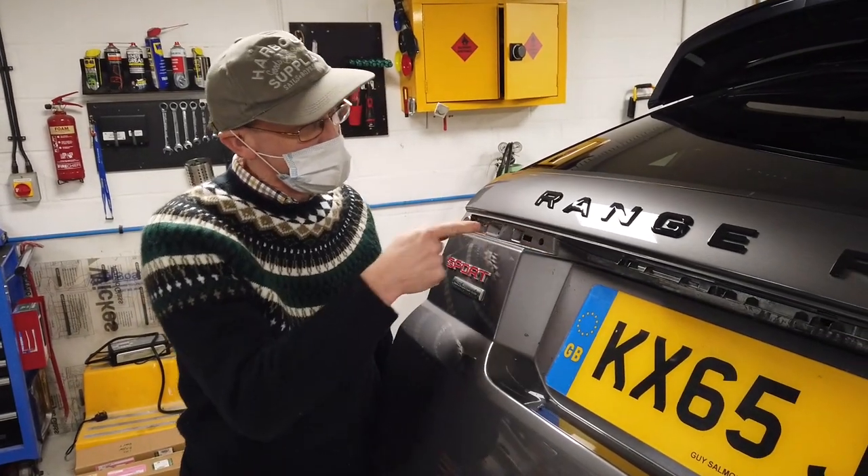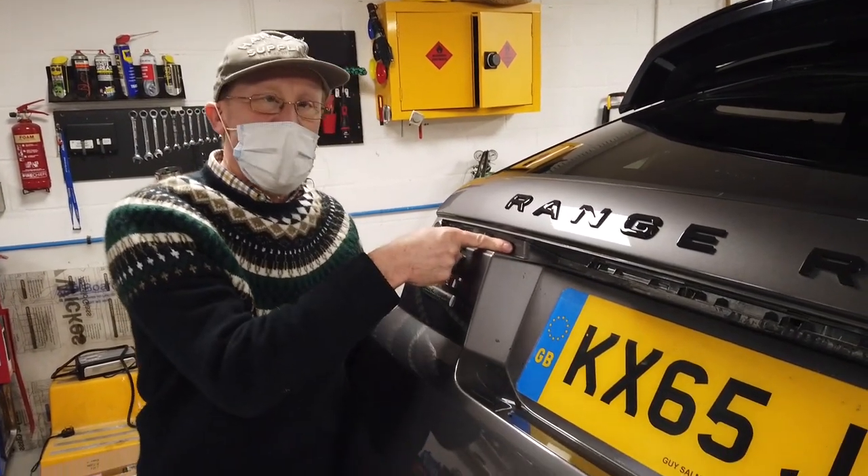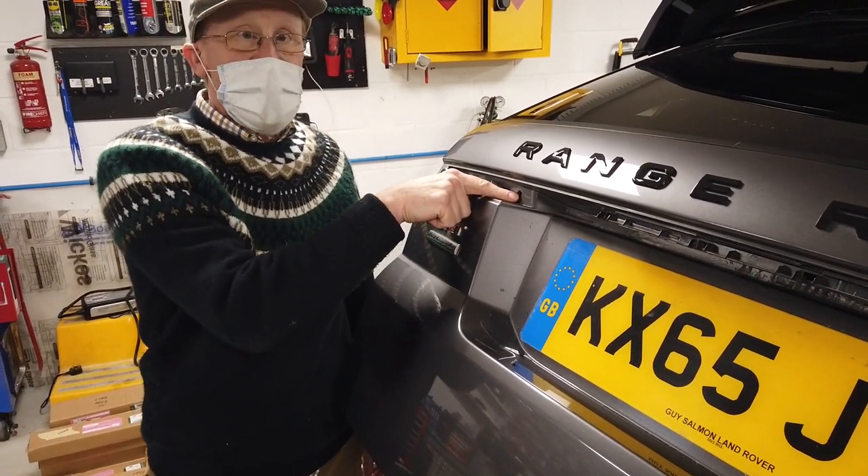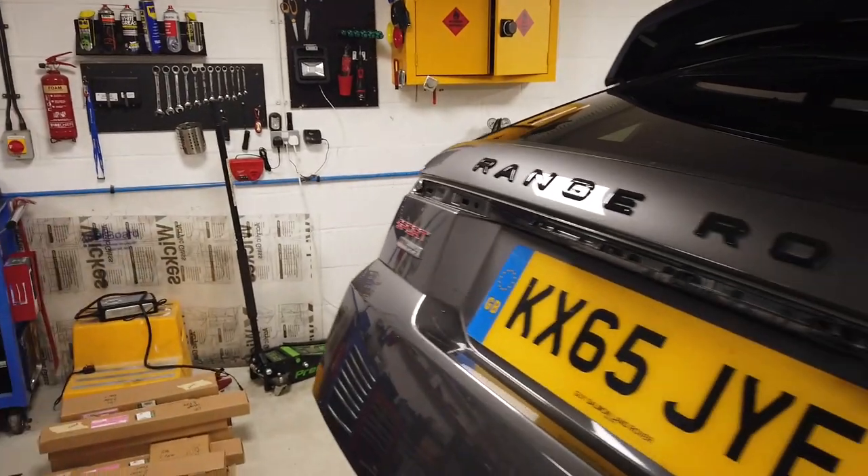We're not going to get any corrosion problems because this is plastic we're drilling into, so we're not too worried about corrosion. We can put the car back to standard, we can also put sealant, and it's also relatively out of the weather here. If you're worried, don't fit it.